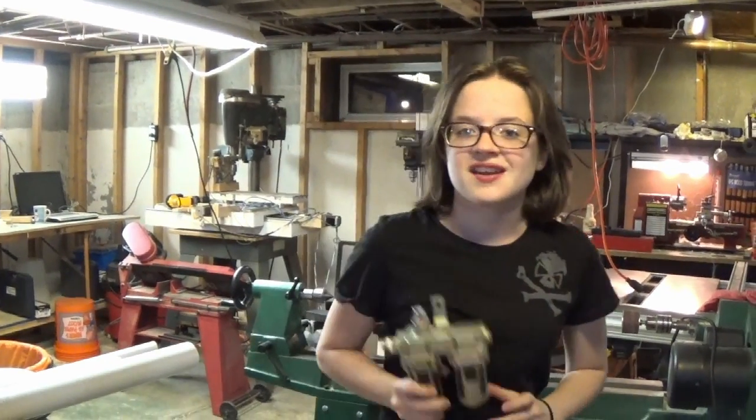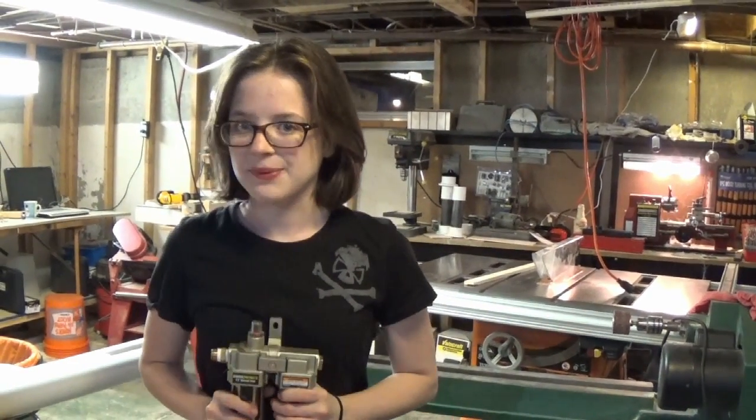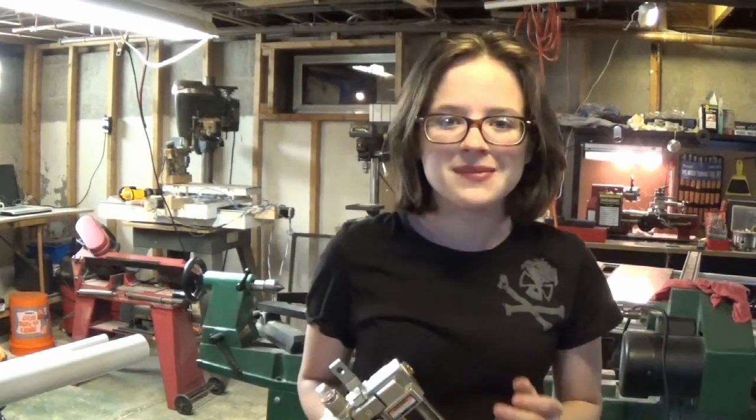This is my 3/8 inch desiccant air dryer. I was using it all last summer and I wasn't exactly happy with it. It could do pretty well with normal air tools as well as even spray painting. However, within about 10 minutes of sandblasting, it was completely saturated. So basically, it's just good for lip service.